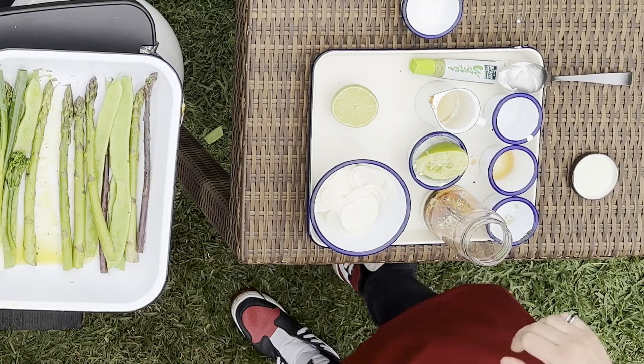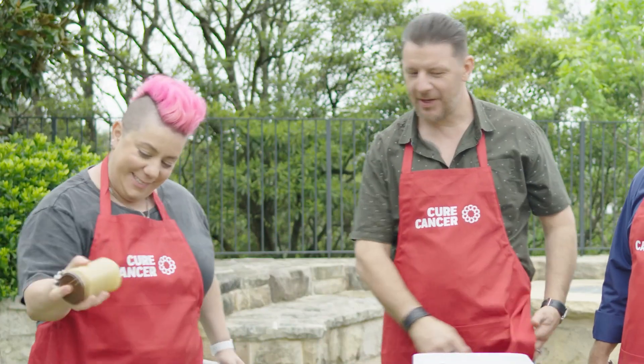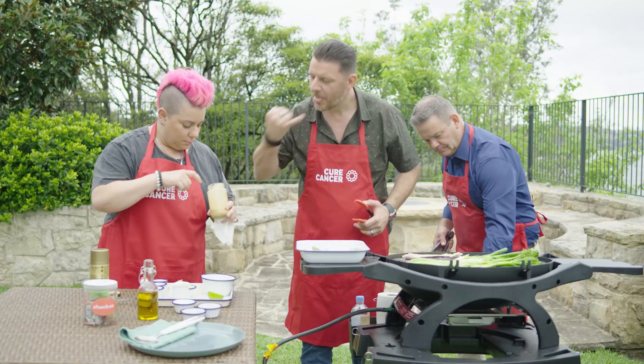Did you put wasabi in? Yep. Give it a shake. Look at that. Have a little taste. Oh, wow!